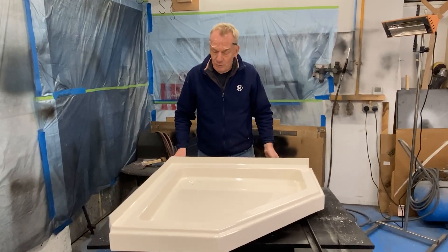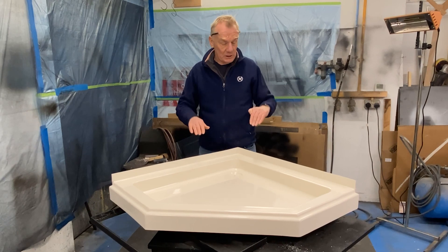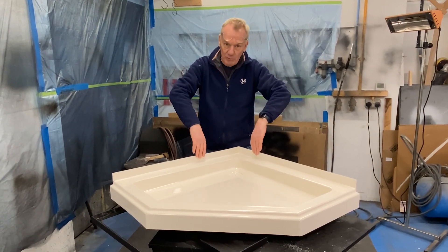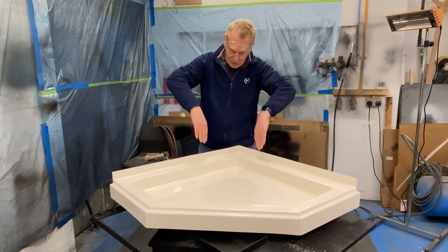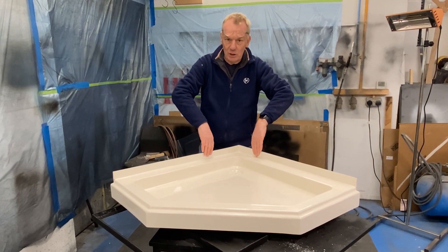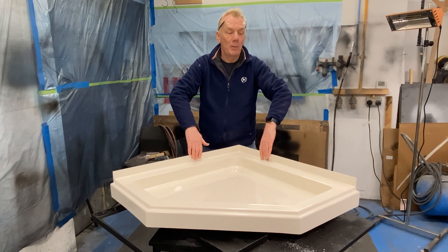There you have it — the finished item, all polished up and looking lovely. The main difference with this tray is that we have a flange at the back, and we find that great for putting a fiberglass sheet over the top, so you've got a really good seam at the bottom of the shower and you only need a minimum amount of silicone.